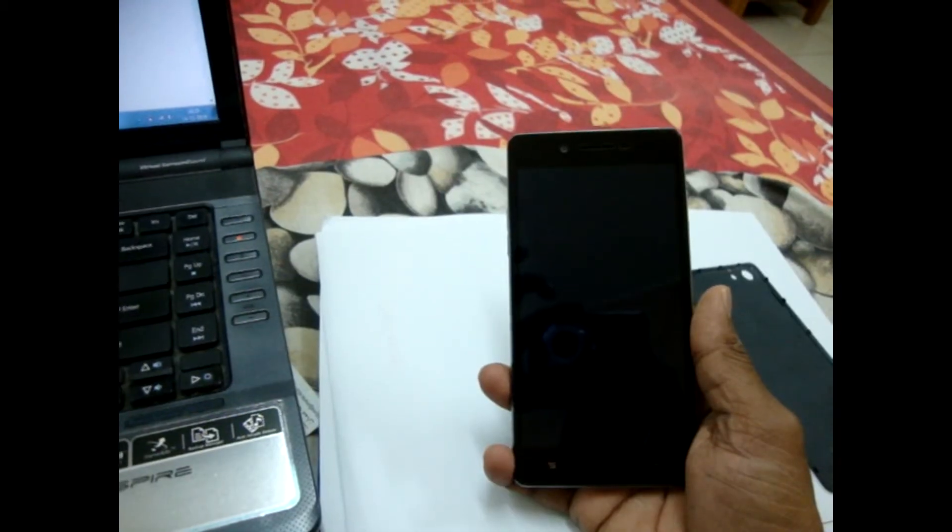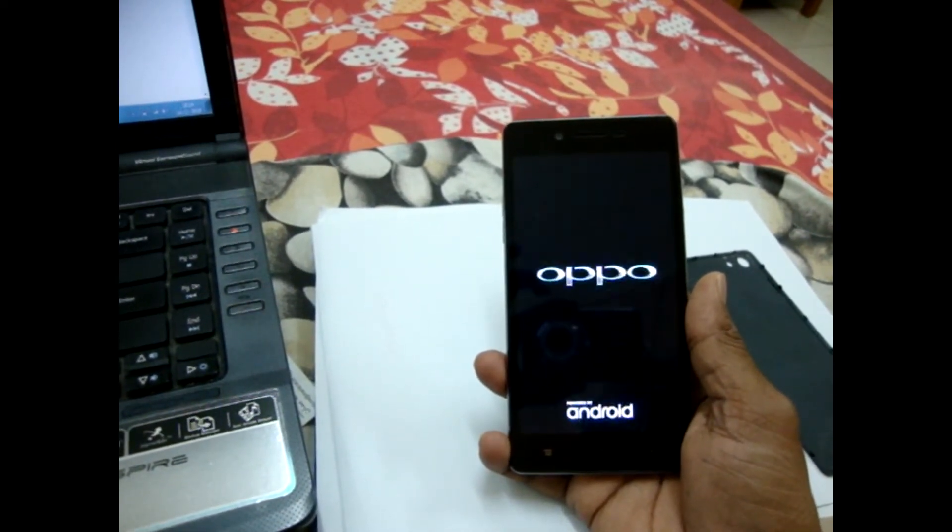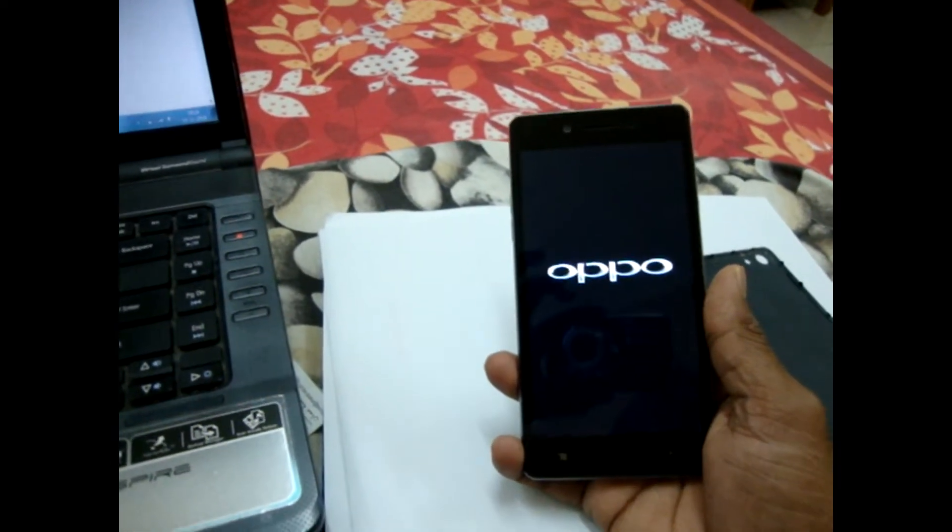Restart may take some time, so have patience, don't worry. So it's automatically restarting now.